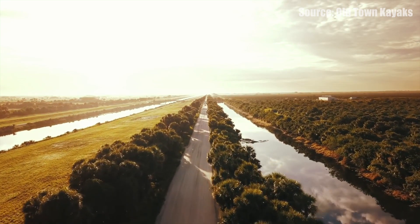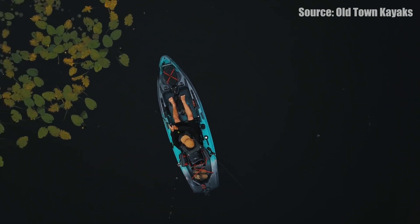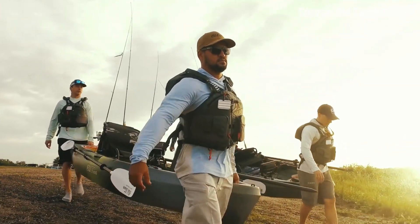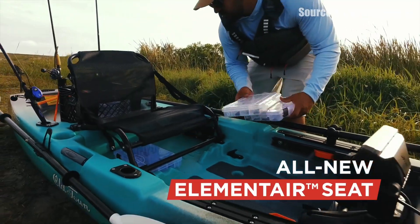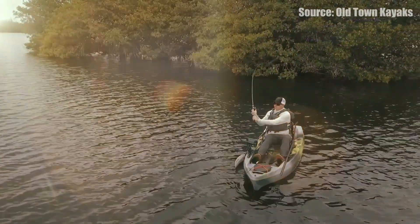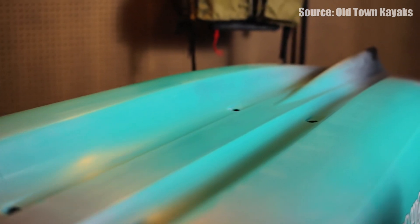At number two we have the Old Town Sportsman PDL 106. This kayak comes in at 10 feet 6 inches long, 36 inches wide, with a 107 pound weight and a 450 pound weight capacity. It comes with their PDL system, 18 inch gear tracks on either side in the front, a nice comfortable adjustable frame style seat, a big cargo area with a rudder that is very easy to deploy. The PDL system has a dry console built into the pedal drive itself so you can store your keys, wallet, and phone in there as dry storage. It also includes a big dry hatch in the front that is really watertight. These kayaks are super stable due to that W design hull, which is why it's earning the number two spot.